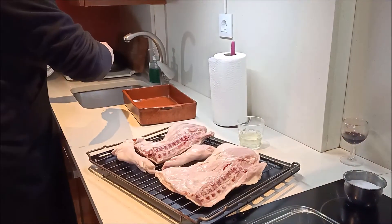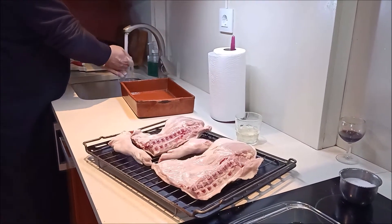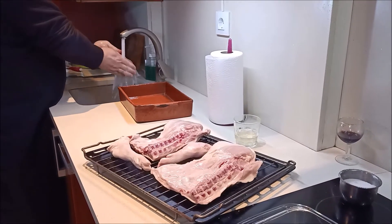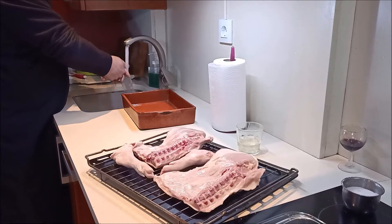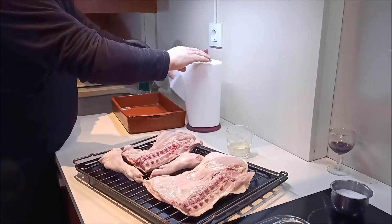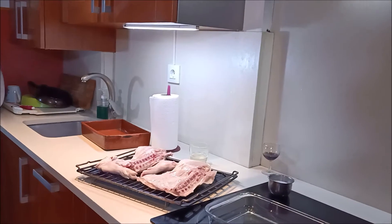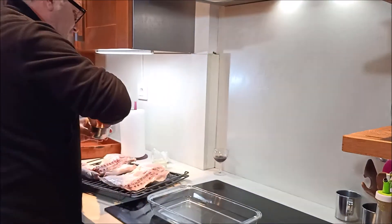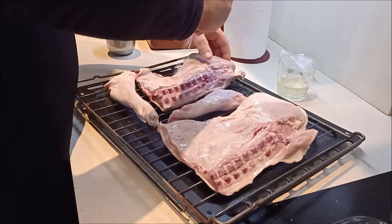Es muy importante lo que os digo de los líquidos, porque si toca los líquidos, el cochinillo ya veréis como no va a quedar igual. Otra cosa también importante es precalentar el horno y dejarlo ya caliente, a una temperatura de 165 grados. La siguiente operación es salarlo.